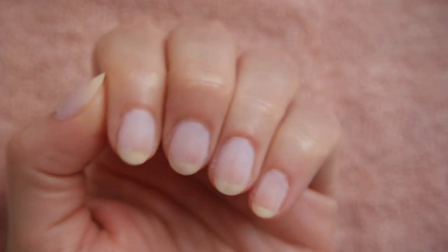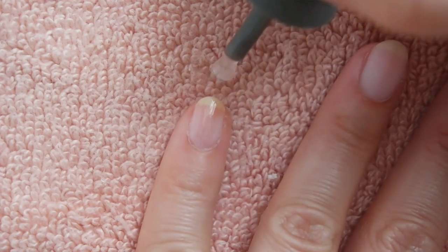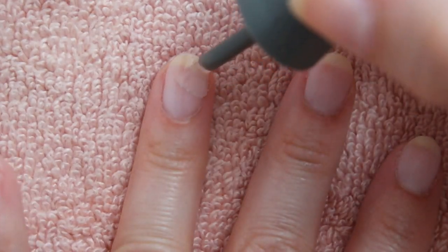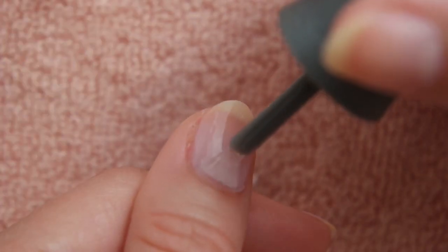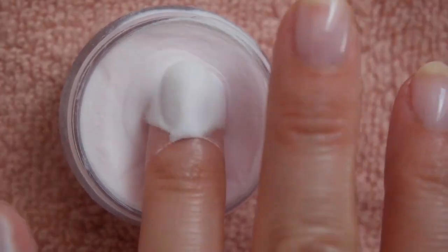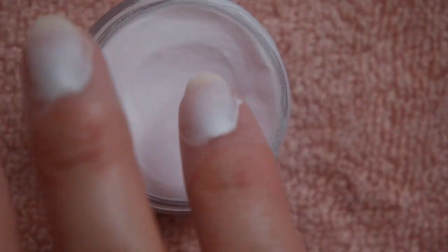You can stop here if one coat of Acrygel feels sufficient, or proceed with a regular manicure, a gel manicure, or a shiny topcoat. I'm actually going to repeat the steps for some added protection since my nails are pretty thin, so I'm painting another thin coat of Gelish foundation onto each nail and dipping each finger into the acrylic powder twice before curing again.